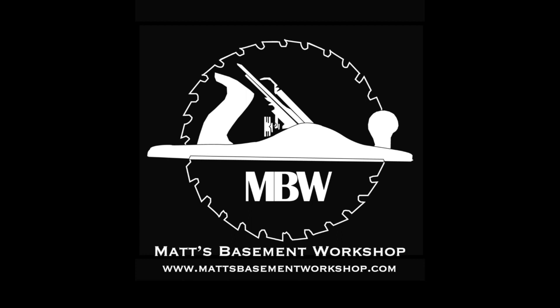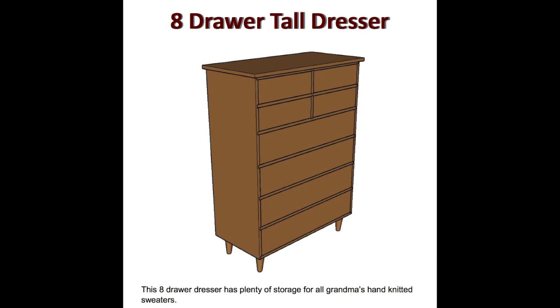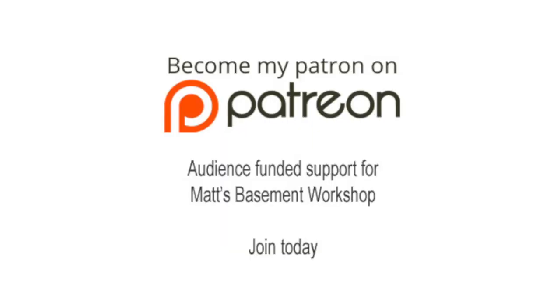For more information on topics discussed in this episode, visit MattsBasementWorkshop.com. Detailed plans for the eight-drawer tall dresser featured in today's episode are available for sale in the digital download store at MattsBasementWorkshop.com. Please consider becoming a patron of Matt's Basement Workshop. Get early access to new shows, bonus content from each episode, and so much more. Visit patreon.com/MattsBasementWorkshop to sign up and start receiving your benefits today.